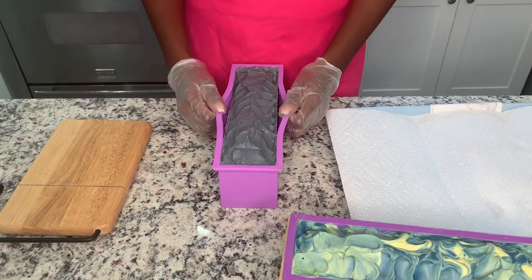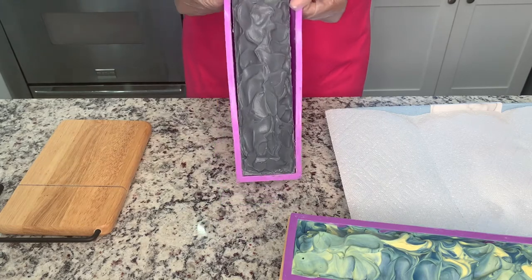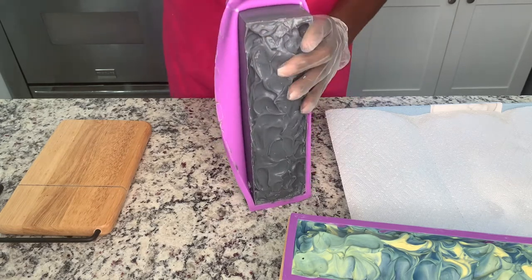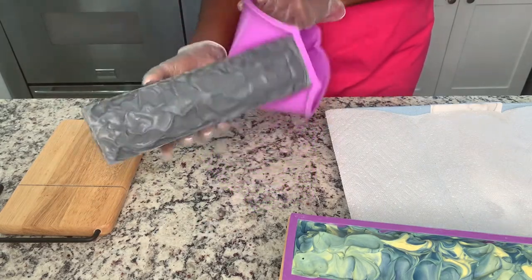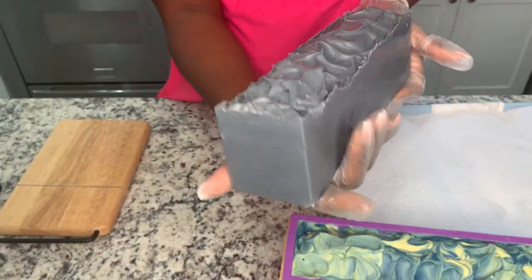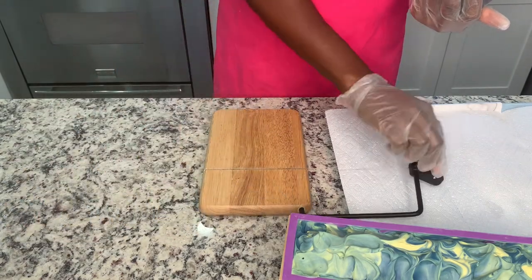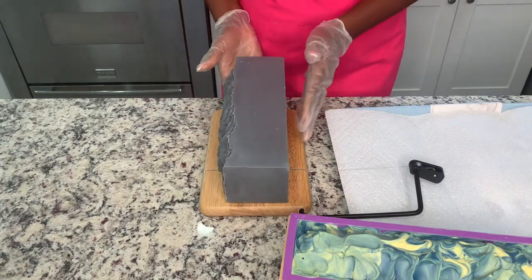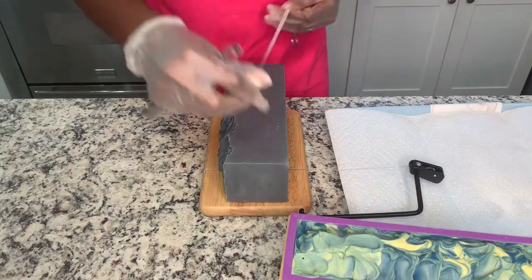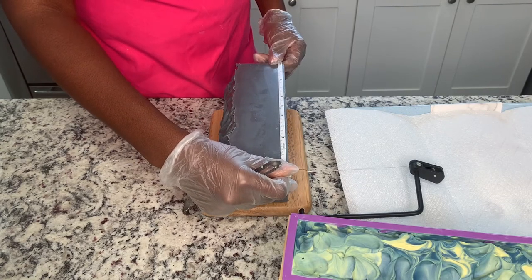I have my little cheese cutter here because, you know, we do not have a multi-bar cutter. We're just going to roll with what we have. It has been 18 hours — I did not wait the full 24 hours, it has only been 18 hours. But here we have it: the activated charcoal La Nuit soap smells fantastic. I'm going to put her on her side for the cut. Because I do not have a multi-bar cutter, I measure these in one-inch increments so that everyone gets the same size bar.